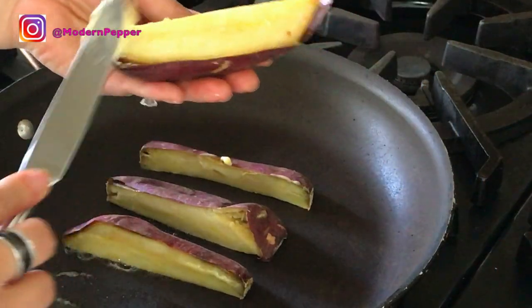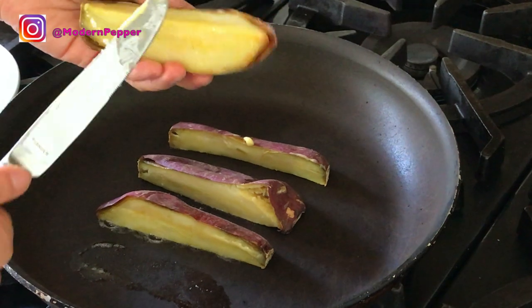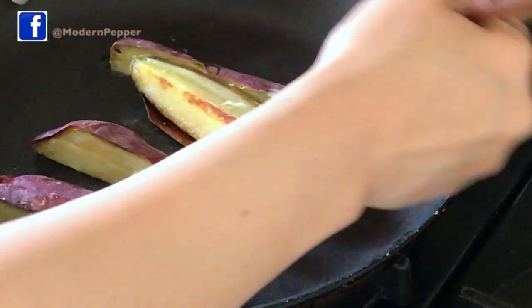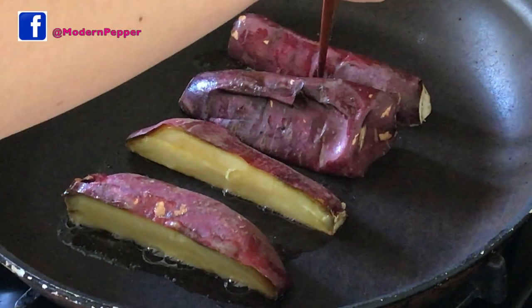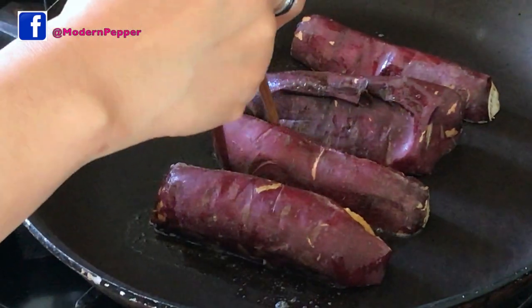Now we're going to move on to our third option. We're going to lightly toast our roasted sweet potatoes with some butter and serve them with ice cream. We take some butter and put it on each side — just a little bit — then put it down and let it sizzle for about a minute to a minute and a half, or until golden brown. After about 90 seconds, we turn it to the other side. We just want that little bit of a brown mark on each side. Repeat the process for 60 to 90 seconds until golden brown.